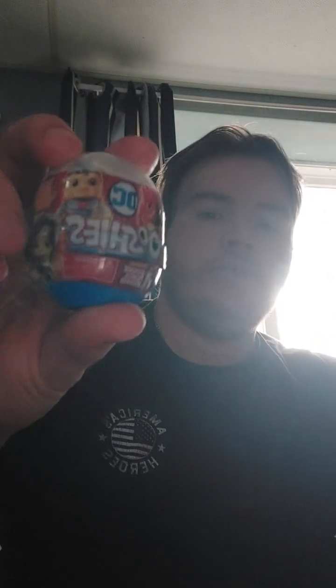Let's do an unboxing of these DC Ushis. These are basically pencil toppers — I've never even heard of these before. I bought this at Dollar Tree yesterday. It's pretty cool to unbox these and see what you get. It's like a mystery type of thing.